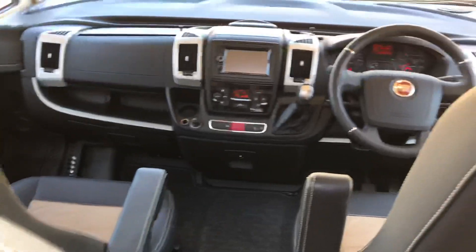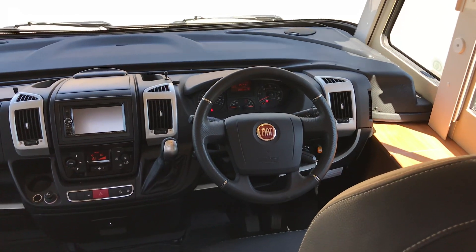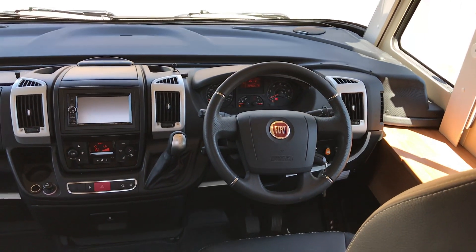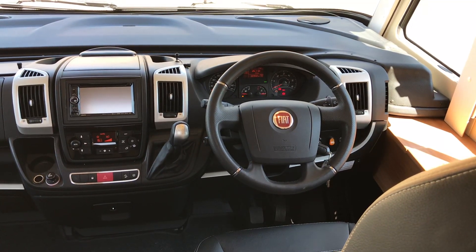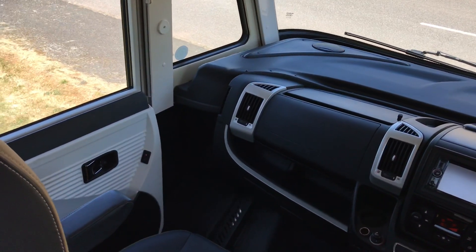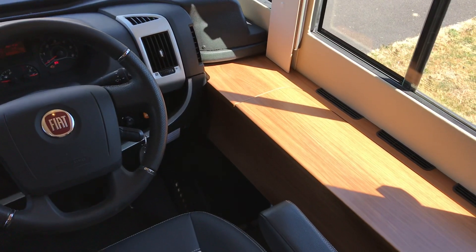As we head inside we'll start with the cab. It is the Fiat Ducato 3 litre automatic engine, 160 brake horsepower. It does have climate control, electric mirrors, Bluetooth, sat-nav, cruise control, air ride suspension and much more. I've got the air con on today because it is a very warm summer day. There are also lockers at the side of the driver for storage.